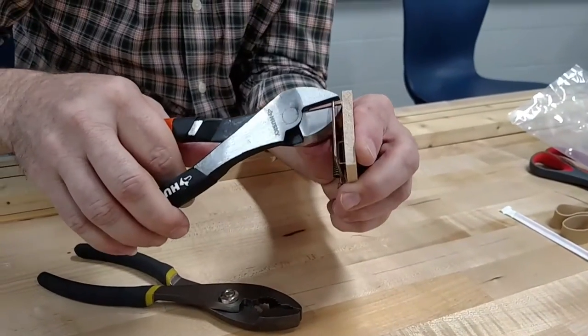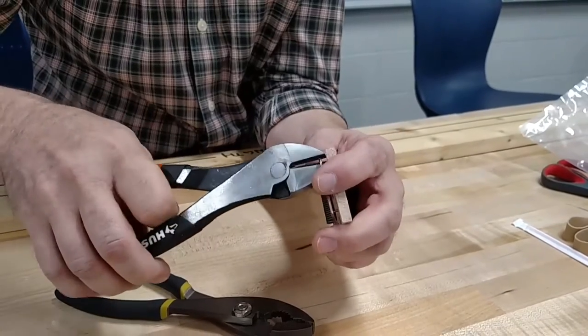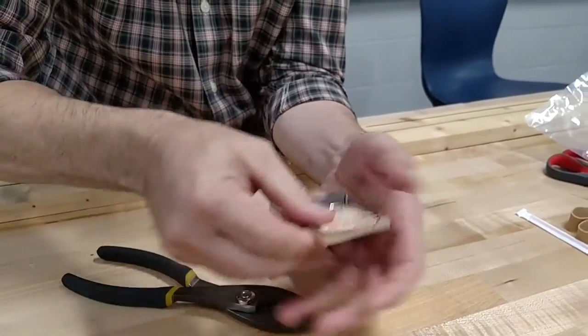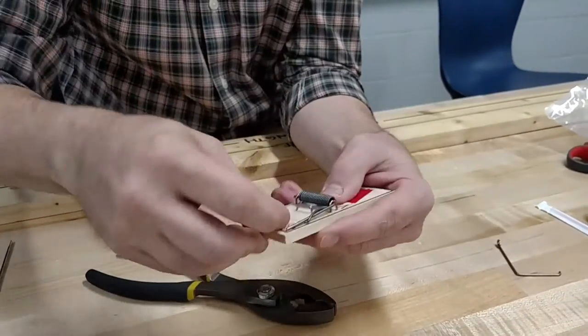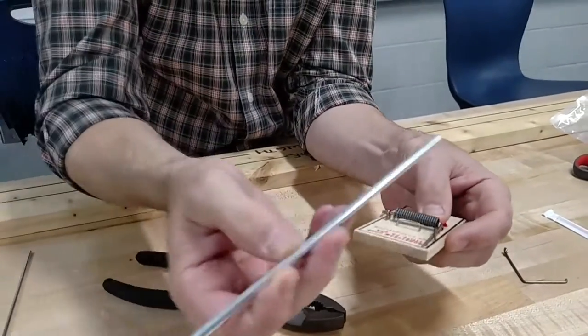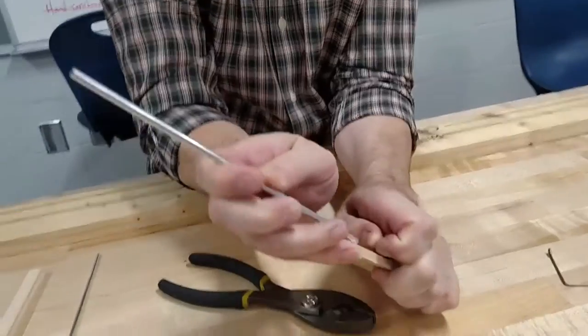You'll notice that I have eye protection on, and everybody in class does because I don't want this shooting out at anybody. But basically right at the edge here, we're just going to snip it. Then we'll take this piece off, and you'll be left with just a little arm. You'll cut your lever arm to size.